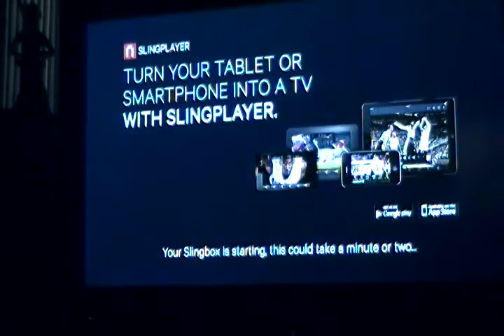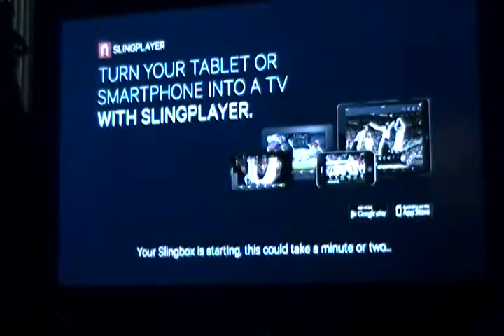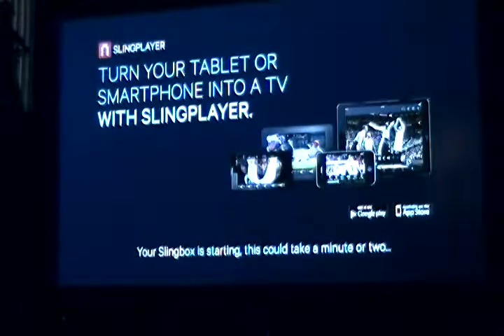It says your Slingbox is starting — this could take a minute or two. This has looked at the HDMI port on my television out of the back of the Slingbox, and any minute now it should come back to life. And there it goes. It should turn on here in a second.